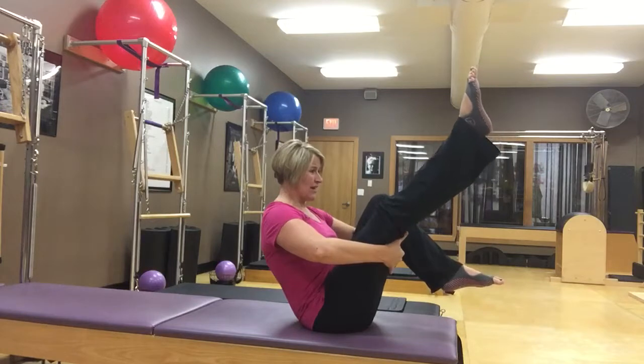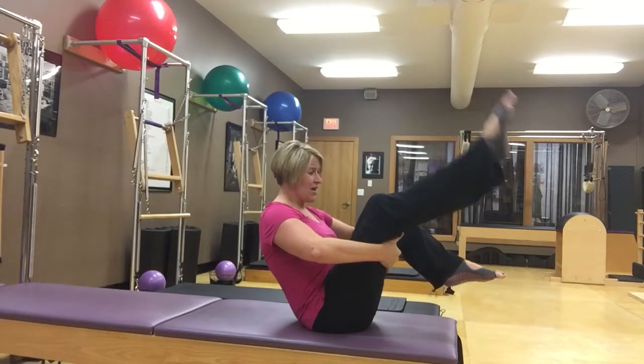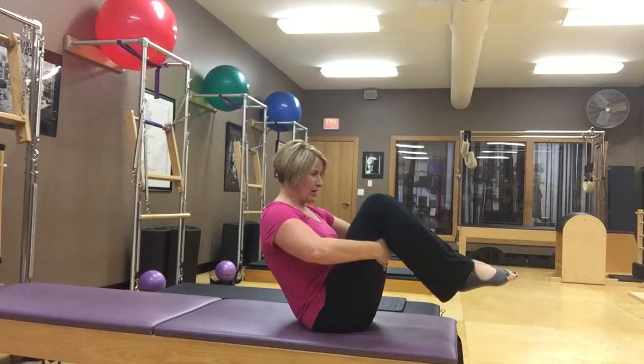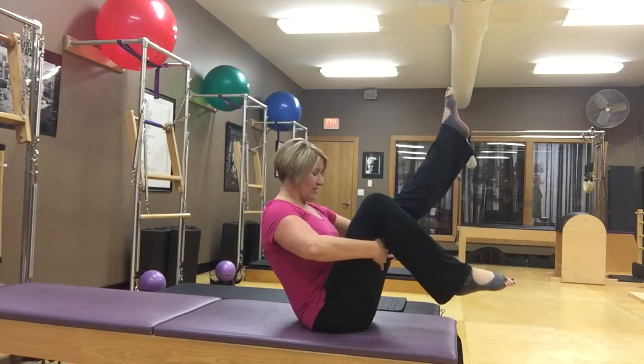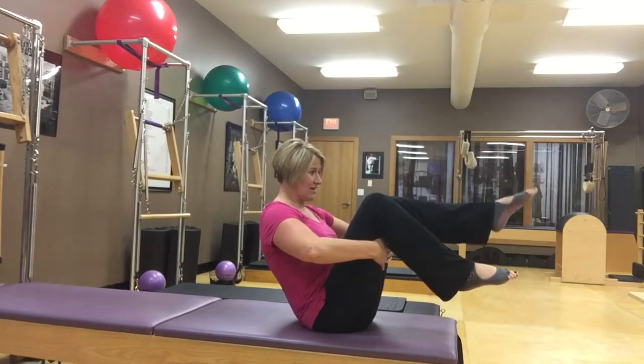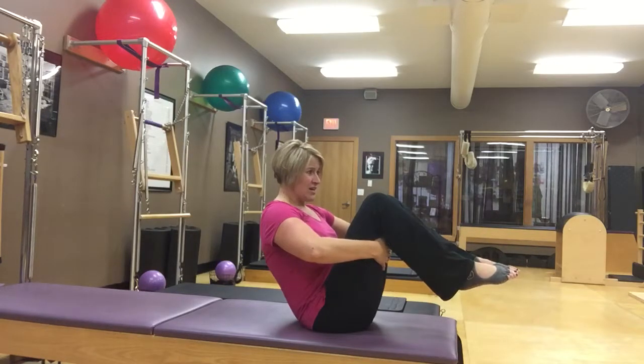Inhale, stretch your leg out — it's work to get it out there — then exhale to bring it back in. Just feel that core work to stabilize your body as the legs reach out and come back in. You might take two or three on each side like that.